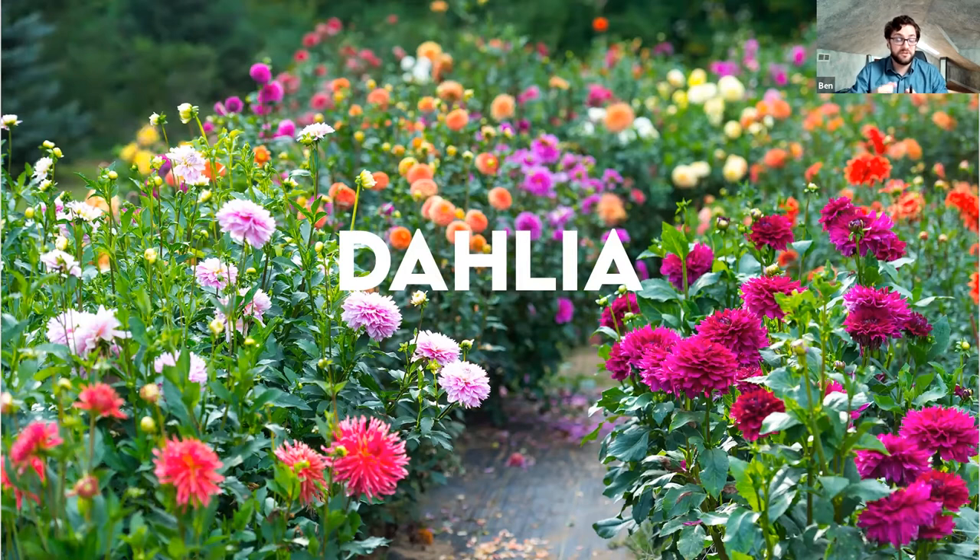Dahlias are tubers — they'll look kind of like potatoes. You can still find them at garden centers or available for mail order. They come in a rainbow of color options. Do the same pinching technique I mentioned: nip off the top growing point when they're about six to eight inches tall to encourage branching, keep the plants more squat so they won't flop over, and you'll get more flowers. Dahlias also appreciate lots of nutrients — incorporate a lot of organic matter into your soil before planting.